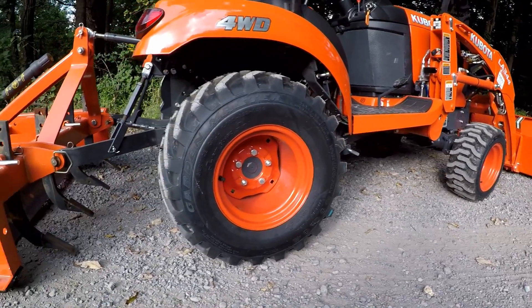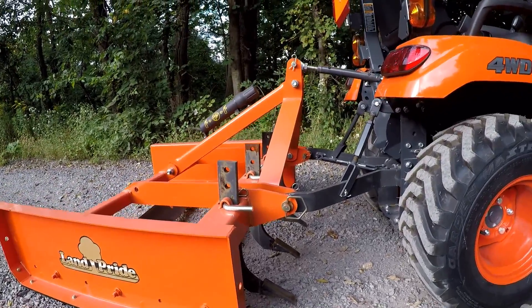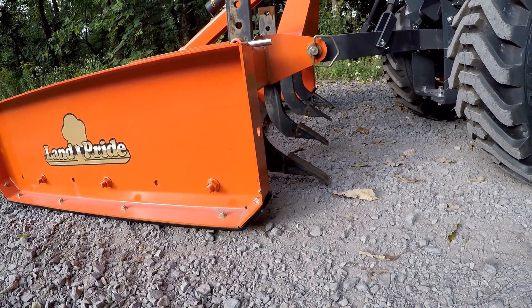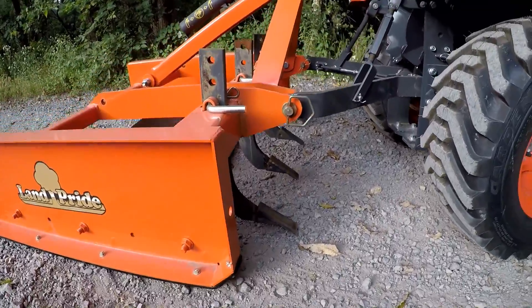I set the tractor and the grating scraper on level ground and then set my three-point hitch. I have the teeth just touching the ground. We may have to lower them and loosen up the rock a little bit so we can get this driveway level.